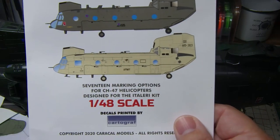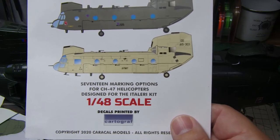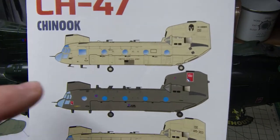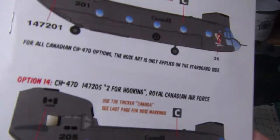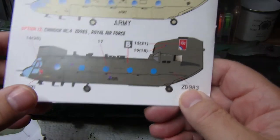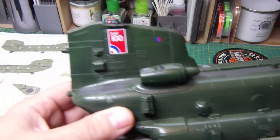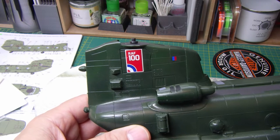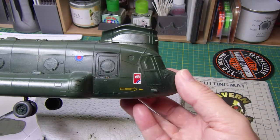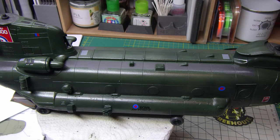Caracal Models do this set for the CH-47; their part number is CD48-148. There are 17 marking options for CH-47 helicopters, and it's designed for the Italeri kit. I went for the RAF set - option 12 is the only RAF one - but I liked it because it had the RAF 100 logos, which I thought were quite cool. On the tail you've got a large RAF 100, and on the nose you've got RAF 100 as well.